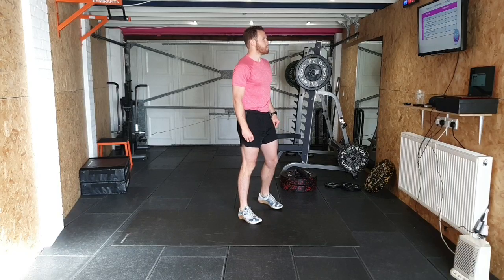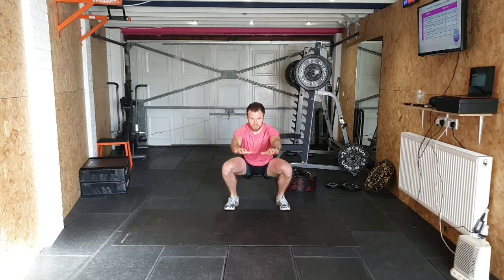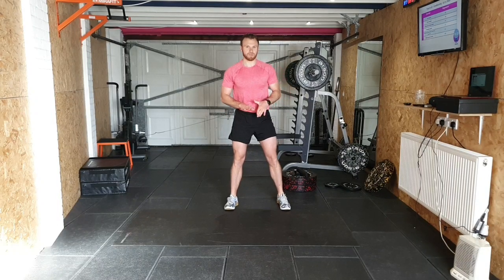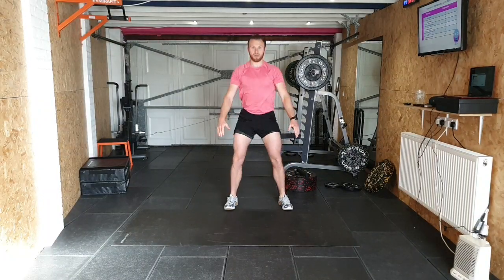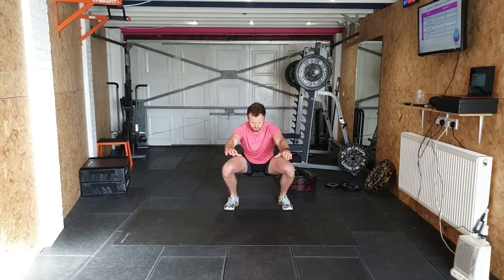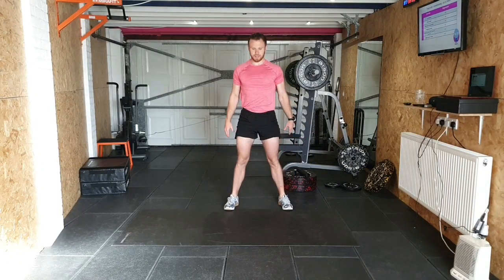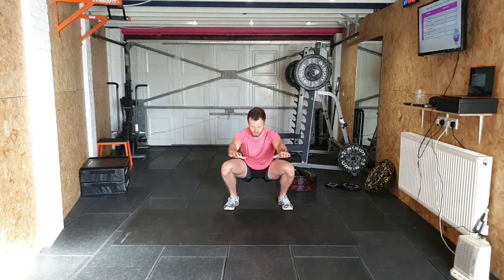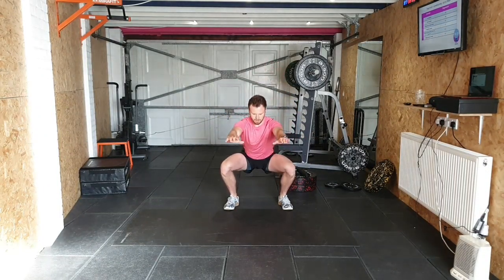We're going into pulse squats next — just 10 reps. All you do is take a seat, do a little pulse at the bottom, and back up. If you're struggling with the pulse, just do regular squats. Down we go — little pulse, back up. 10 reps: 1, 2, 3, 4, 5, 6, 7, 8, 9, 10.